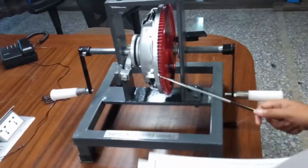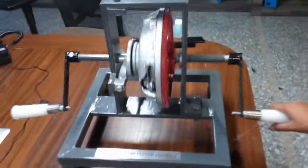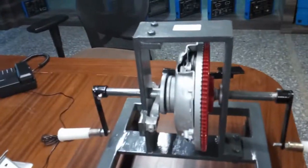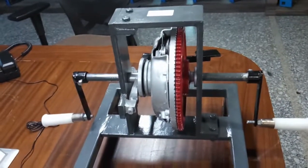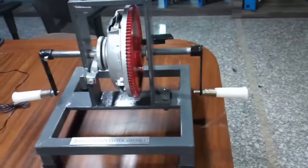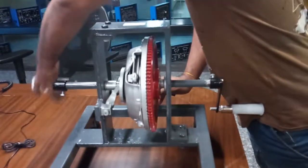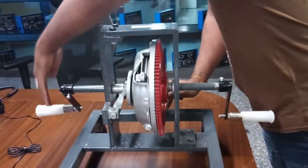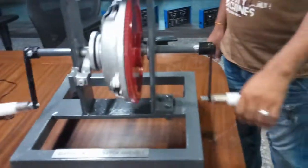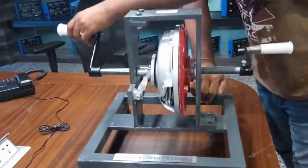This is in engaged position, so the spring keeps the pressure plate in firm contact with the flywheel. We can see that both are moving like this. Now, if we disengage the clutch — that is, if we press the clutch pedal — it frees and disconnects the engine from the transmission, and we can see only this side is moving.